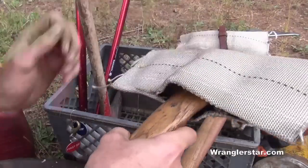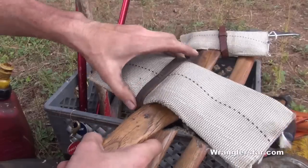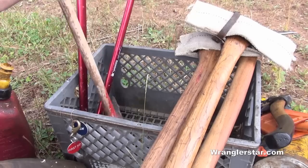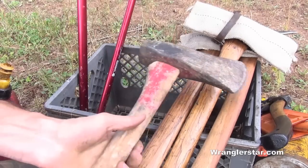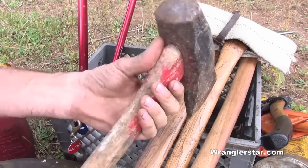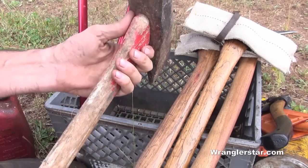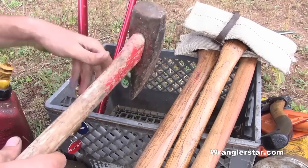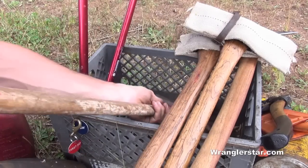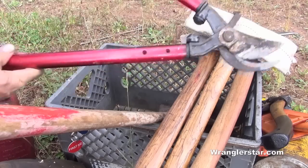Rarely use the axe, but if you only have one chainsaw and it gets pinched and bound up, you could chop it out. I always bring a crummy splitting maul — something with a broken handle, something really beat up — and I use it as a wedge. I can sink it into a round and then strike it with my good splitting wedge, so instead of carrying an extra wedge I just carry an extra splitting maul.